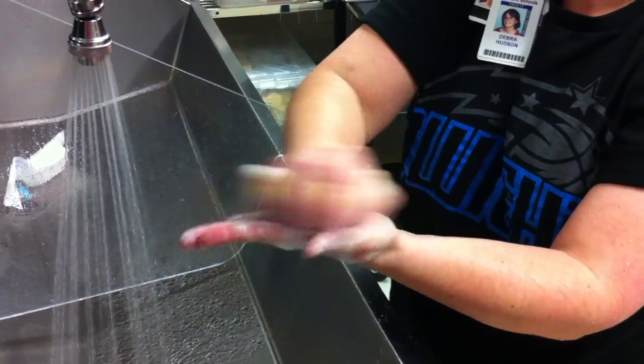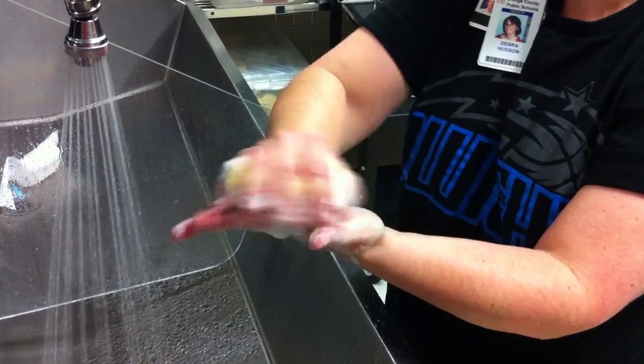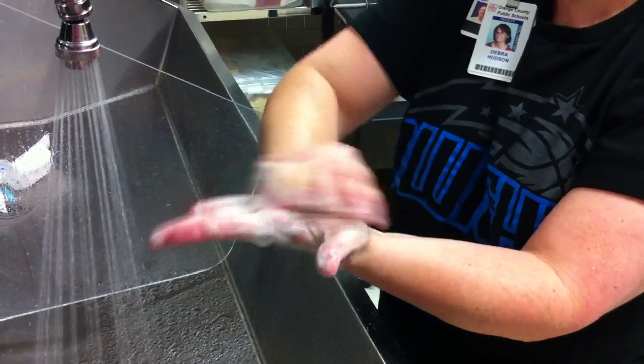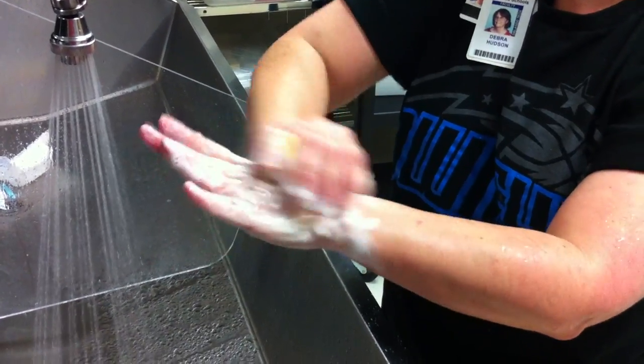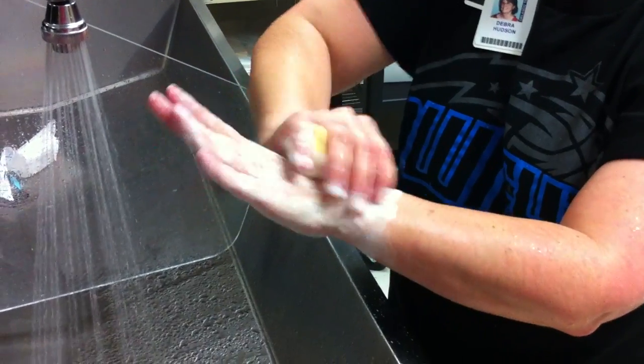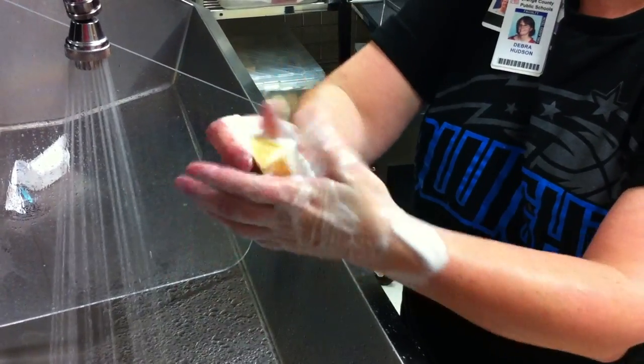Go ahead now with the palm — scrub 1 through 40 strokes. Flip it over and scrub the back of the hand, counting to 40 strokes.